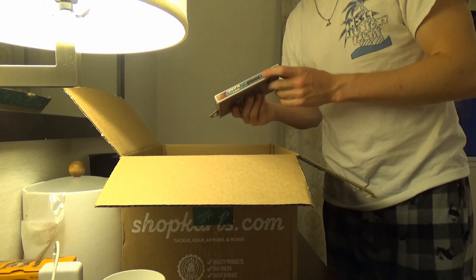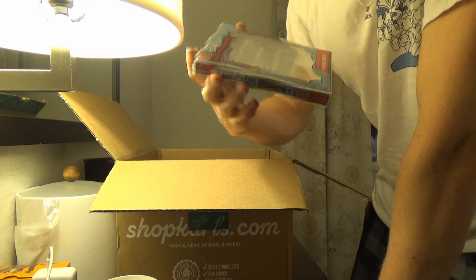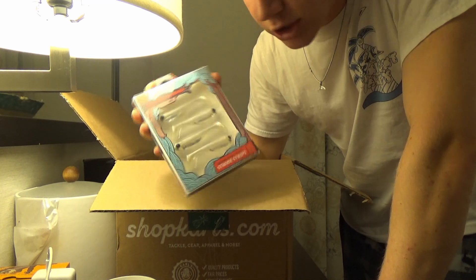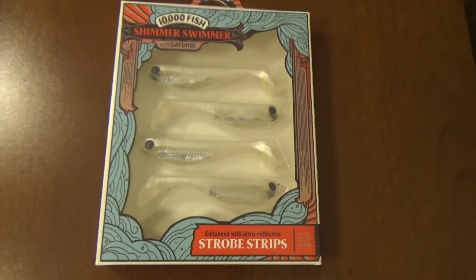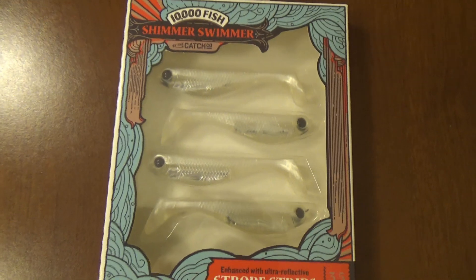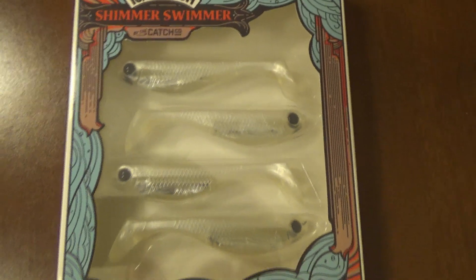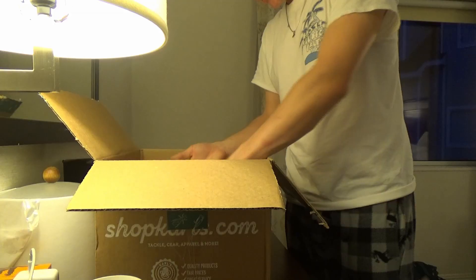After that, we have another 10,000 Fish brand, which is also by Ketchco — if I forgot to mention them for the Sukoshi Bug. But this is a Shimmer Swimmer. This is just a different take on a little paddle tail swimbait. What makes this bait so special is that it has little reflective aluminum inside of it, which gives it that extra flash and gets those bass to really notice it as it swims through the water.